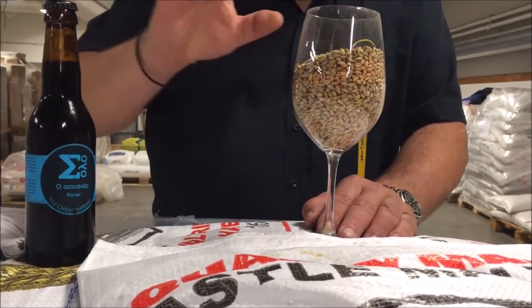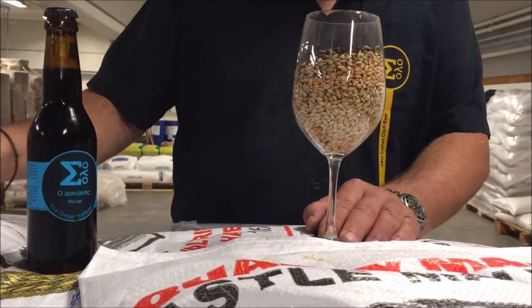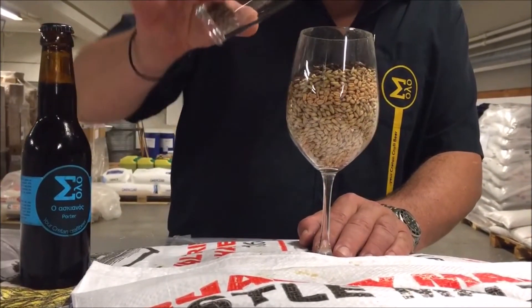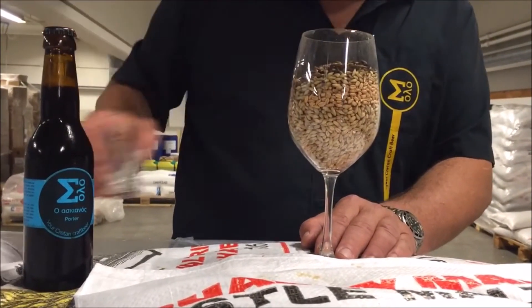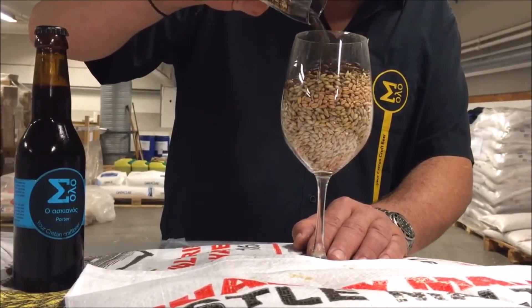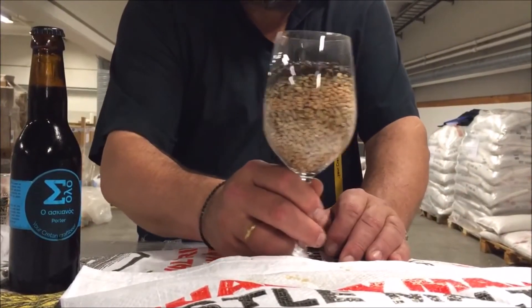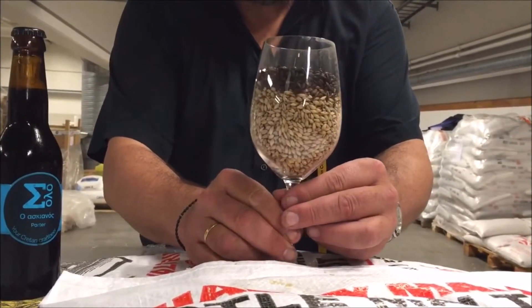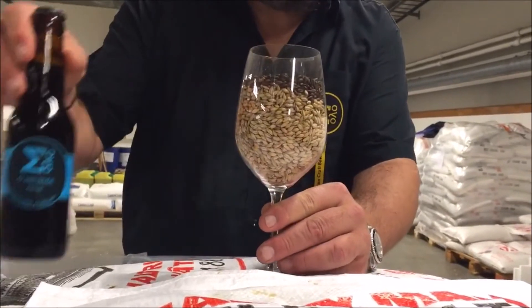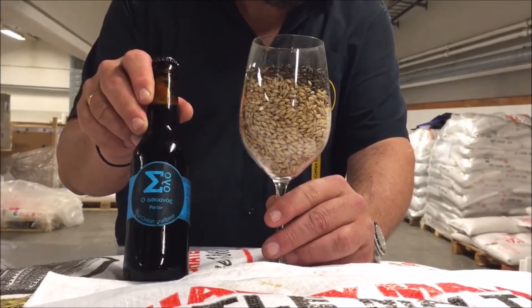And here comes the dark malts. First, chocolate malt, then some light chocolate malt, followed by black malt, which is like really like ashes — it's very burnt. This is the combination of malts which results in our porter. Can we call this porter demystified?